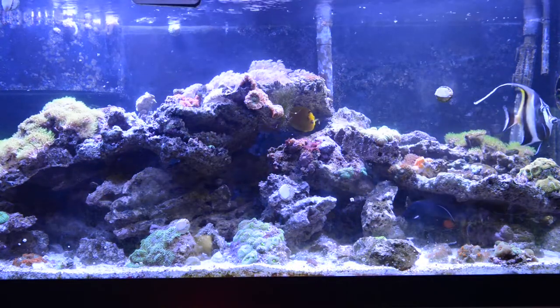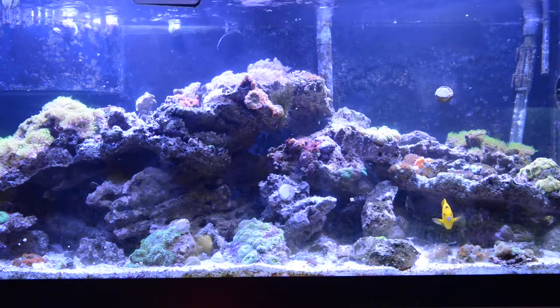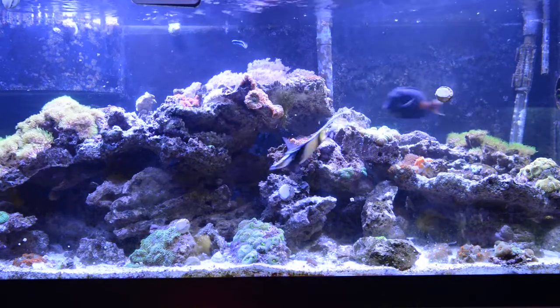Hey guys, quick video. Haven't done one in a while. Let's do a quick update on this tank — not much.